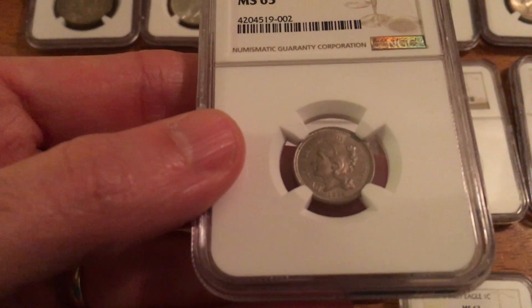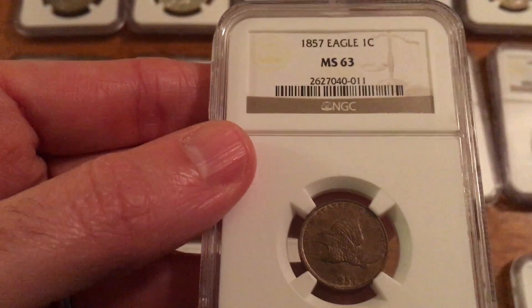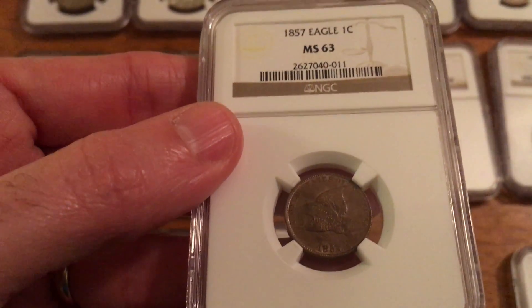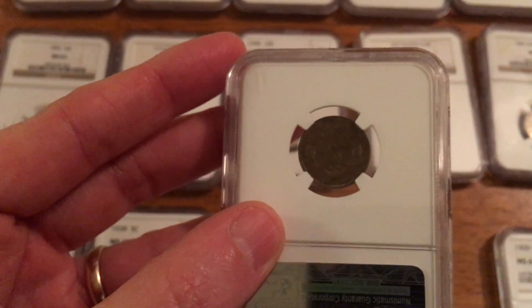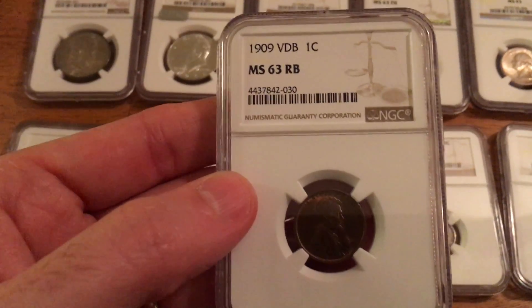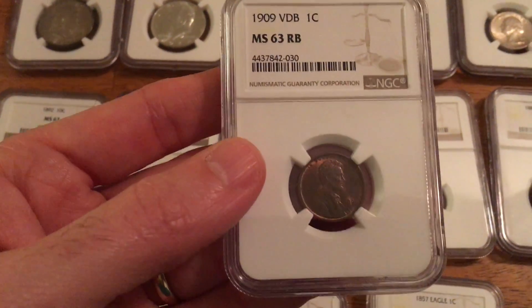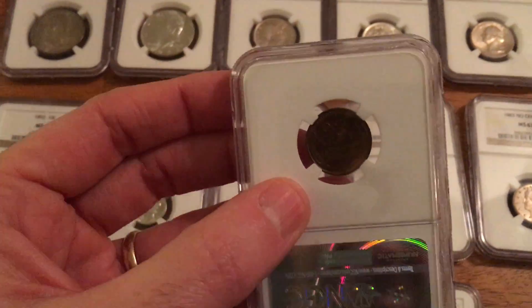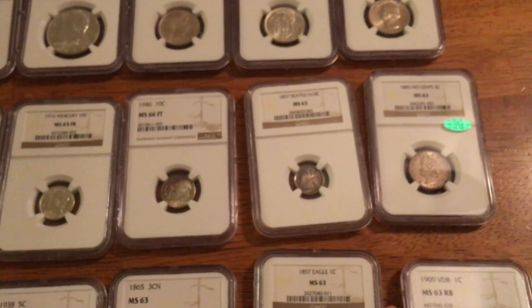1865 Three Cent Nickel. A 1857 Flying Eagle Cent, MS63, also a second year coin — the first year 1856 is much harder to find. A 1909 VDB Lincoln Cent — this is also a new coin. In my last video I showed my 1909-S VDB, but I've since replaced it with the Philadelphia VDB, mainly because I'm going with MS63 or MS66, first year, and trying to get Philadelphia coins.